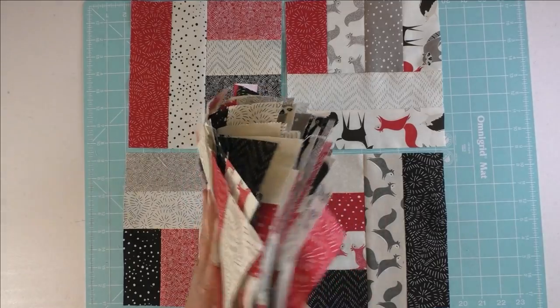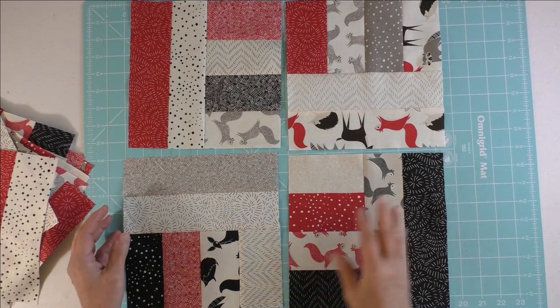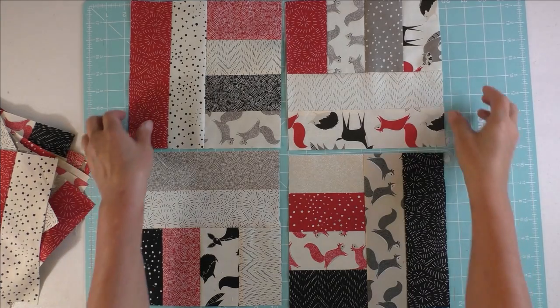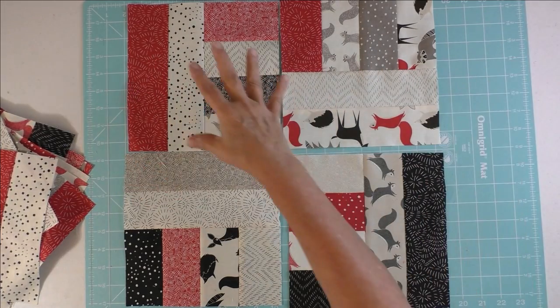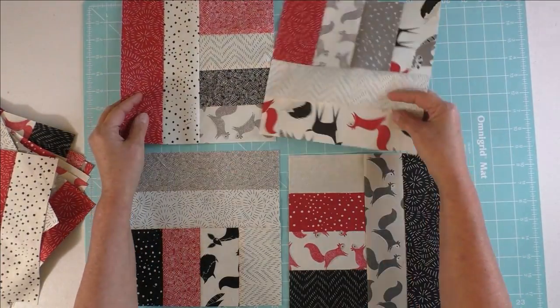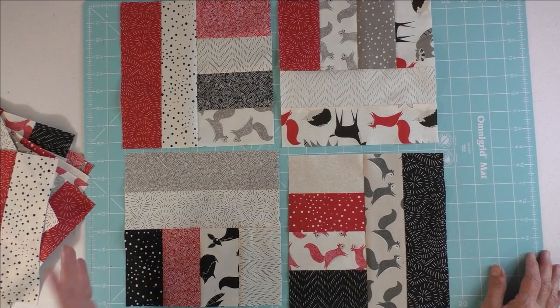Now all of my blocks are finished and I trimmed and squared them up to eight and a half inches — just very little slivers came off mostly all four sides. It's quite time consuming, but it's worth it because you have nice squared-up blocks to put together. Now it's time to lay out your quilt: six blocks across to make a row and then seven rows down. My first preference is just to throw them all together in whatever orientation you want, because this is one of those scatter quilts where everything is every which way and there's really no order.